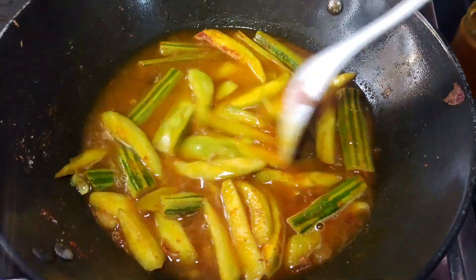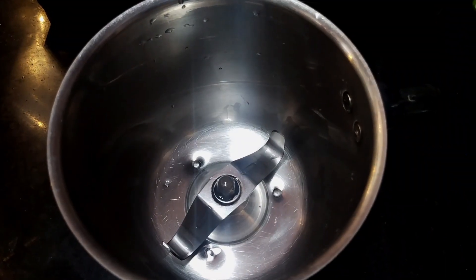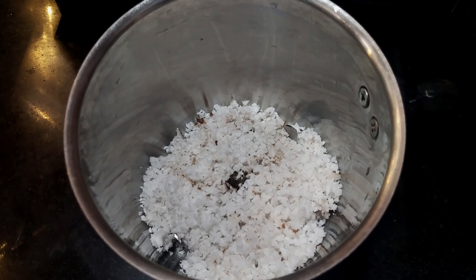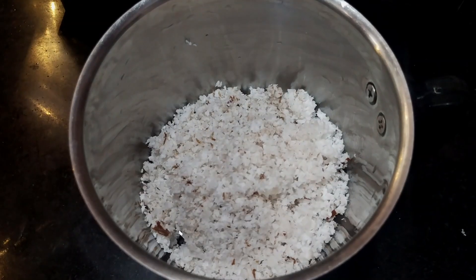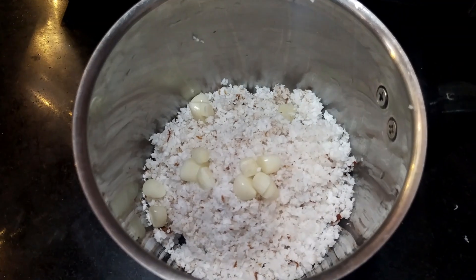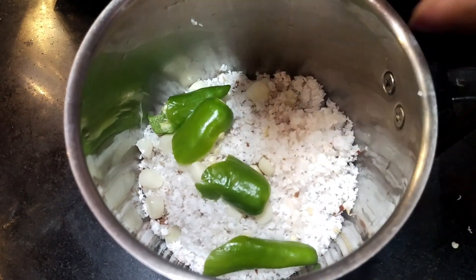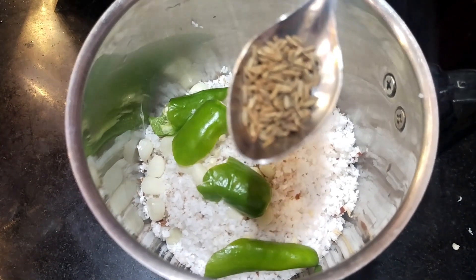We will cook them for a long time. I will mix it in 4 tablespoons of chicken, and cook it in 2 tablespoons. 1 tablespoon of jeera.